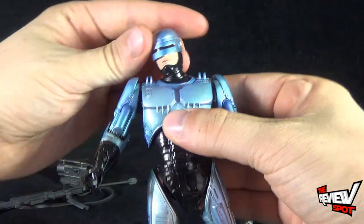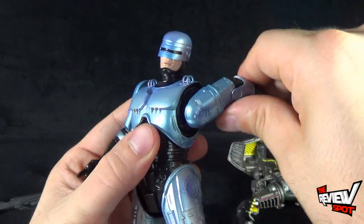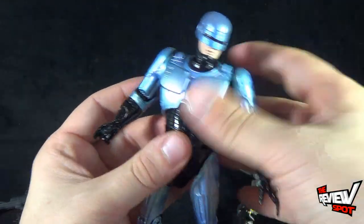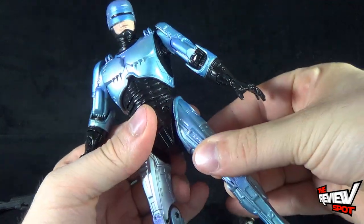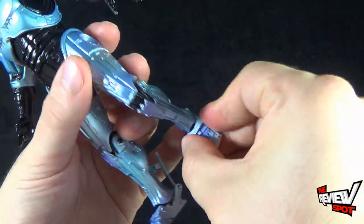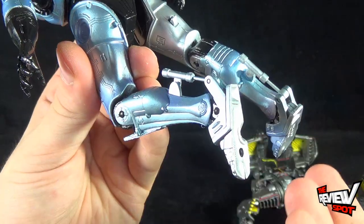Articulation is the exact same as the original. He has a ball joint in the head which moves very easily, ball hinge socket shoulders that move out slightly and rotate all the way around, and a hinge in the elbow. He has a swivel in the hand, an upper torso ball joint, and his legs are also on pin hinge sockets that rotate out and go forward and back. He has a bend at the knee, and a ball hinge socket in the foot. The back piston is also present — as that foot moves up and down you can see the piston going in and out, a really nice touch.